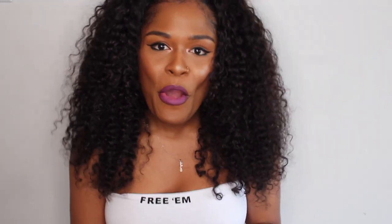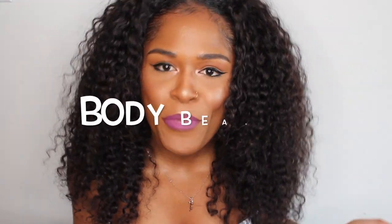Hey Millie Rocks, it's Camille coming to you with another video. Today I am doing a review from a black owned business named Body Beauty.